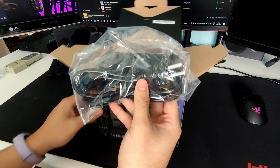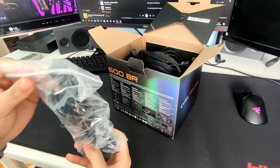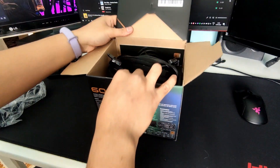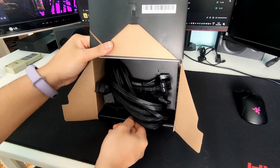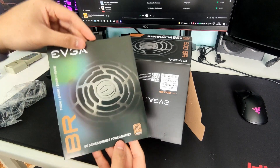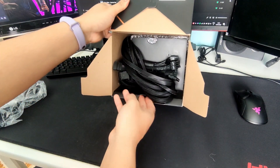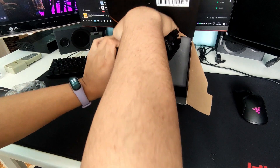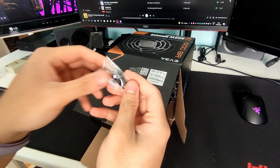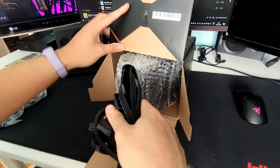Inside we can see the power plug cable that connects to your home outlet and to the power supply. And here's the rest of the cables. And here's the manual. And here are the screws that you can use to screw down your power supply to the case. The power supply also comes with a free bubble wrap.